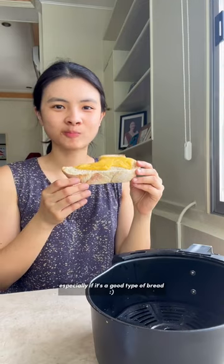The bread came out perfect with the melted cheese — still super crusty on the outside with a nice chewy bite on the inside. And honestly, bread makes me so happy, especially if it's a good type of bread.